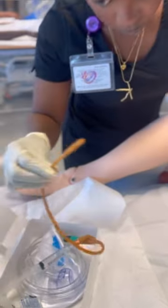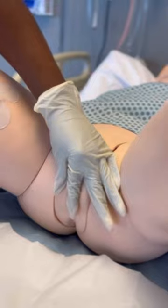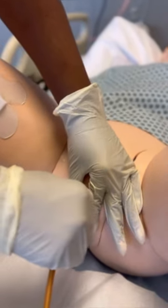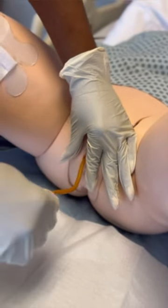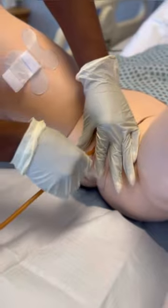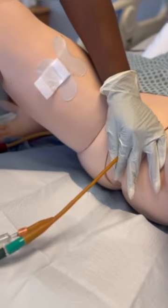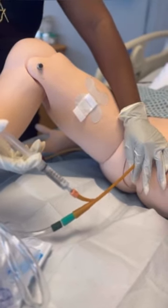Now that your patient is clean, take your lubricated catheter, open up the patient, ensuring that you are going through the urethra, which is at the top. Ask your patient to bear down and go in. Make sure that when you're inserting the catheter, you are not touching the patient with your sterile hand that's holding the catheter. Once you see a flashback of urine, advance the catheter one to two inches further and secure it with your dirty hand.